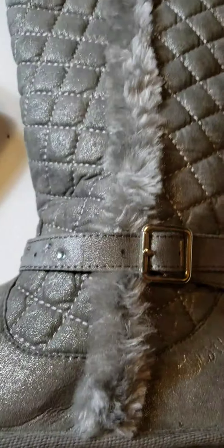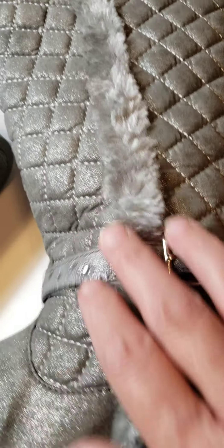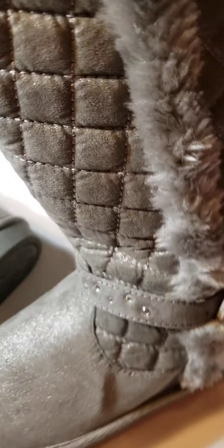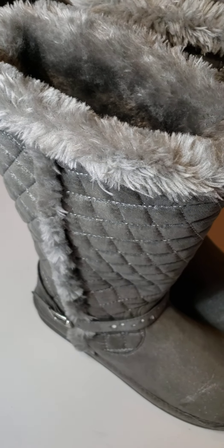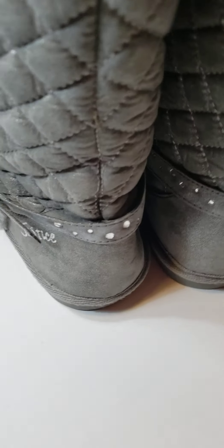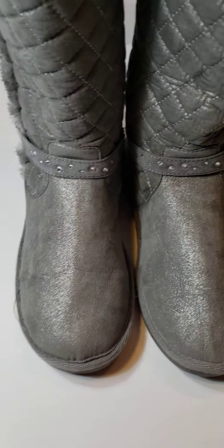The other boot looks in really really good shape too. You can adjust them the way you want. They're high top — they go up to your calf. They look really good if you're a Justice fan.